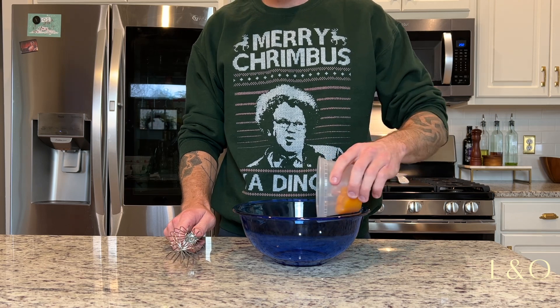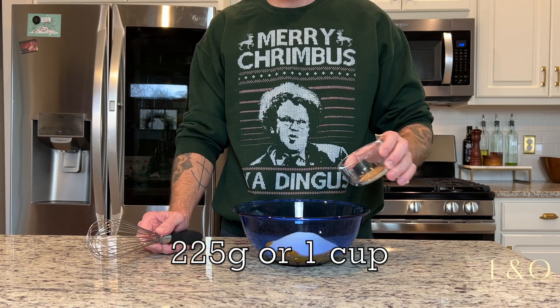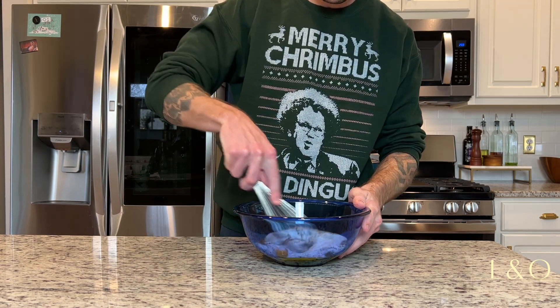At this point you should have already separated six to twelve eggs. Here I've got six egg yolks, and I'm adding 225 grams of sugar, followed by a half teaspoon of cinnamon, half teaspoon nutmeg, half teaspoon allspice, and half teaspoon cloves.